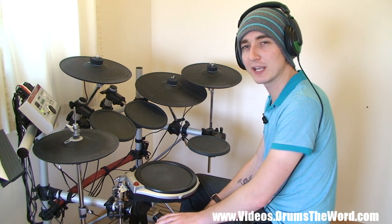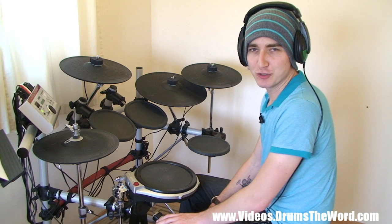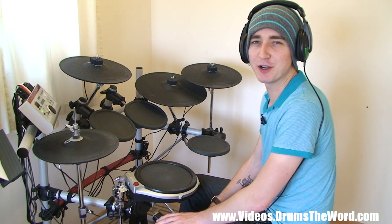Hi, in this video we will be looking at the drum parts of the song Basket Case by the band Green Day, drummed by the Gurning Maniac Tré Cool.